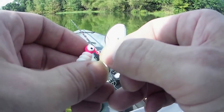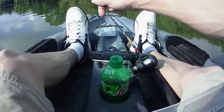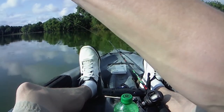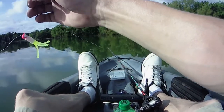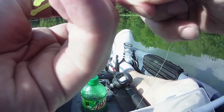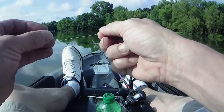All right, so what I'm doing here — just tie one on, about 12 to 15 inches or so, however long you want it. It's not the prettiest knot, but they're not the biggest fish, so it's pretty hard to lose. Then tie your second one on.